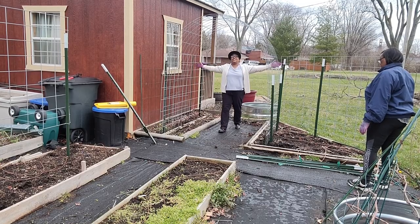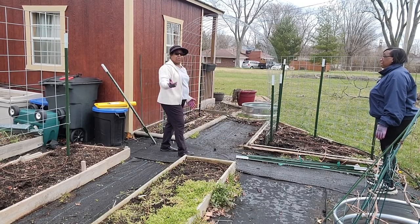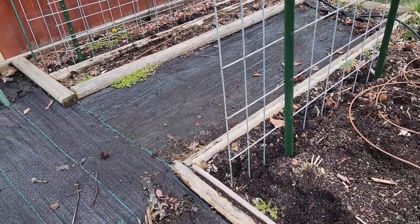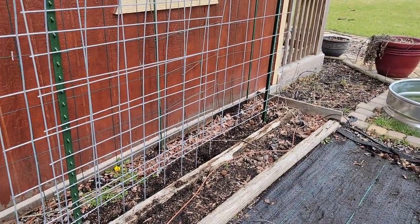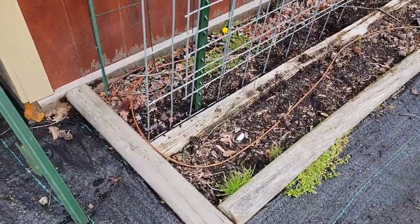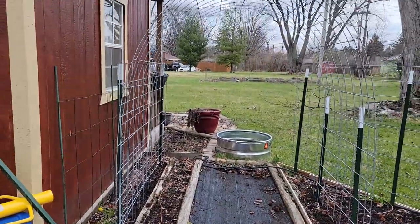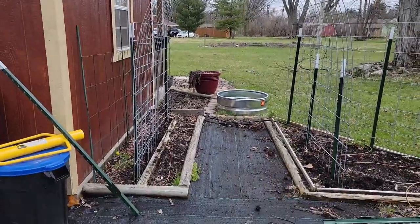I now have an arch going into my garden space. Let me bring you in close so you can see what I did. I added these two T-posts right here. I already had a T-post here and one on that end — there's not a post in the center, I may add one but we'll see. All we did was take it and stand it straight up, and look at that — there's an arch coming into the garden. So simple.